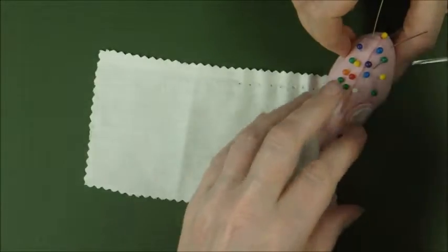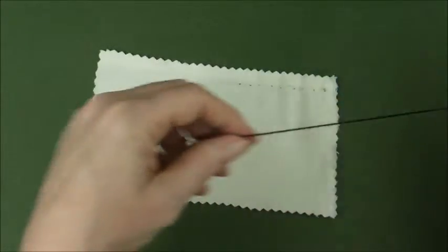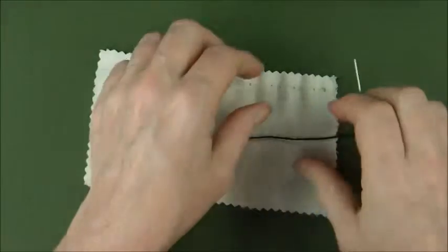We need a needle and thread and a piece of fabric. I'm using a contrasting color with the knot tied at the end.